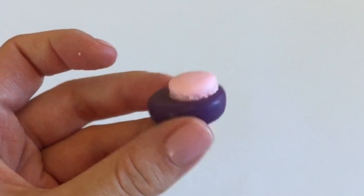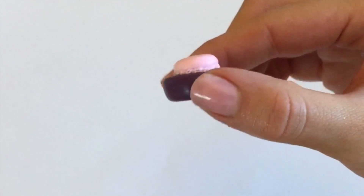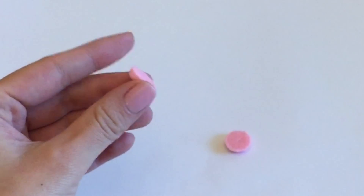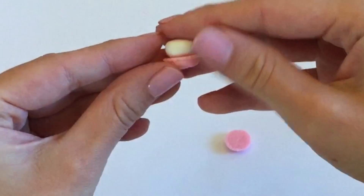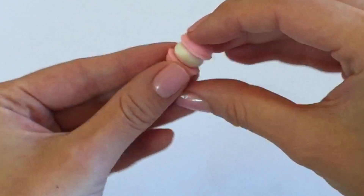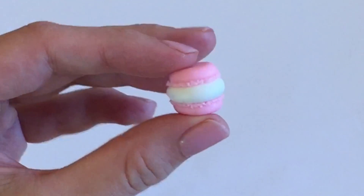I spent a lot of time making the macaroon shells because I really wanted them to look realistic, and this is what my final product looked like. I went ahead and put these in the oven for about five minutes so that they're slightly hard, and then I took an unbaked white piece of clay, placed it in the center, and squished them between the two macaroon shells to form the body of the kitty cat macaroon.